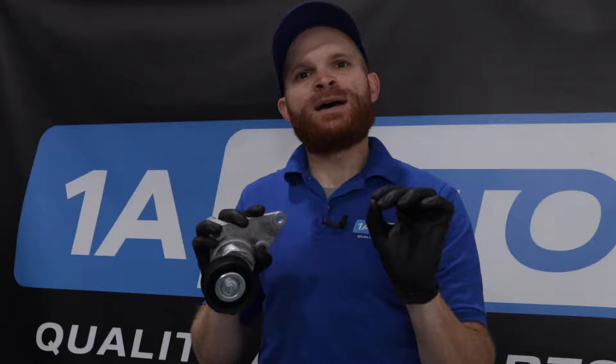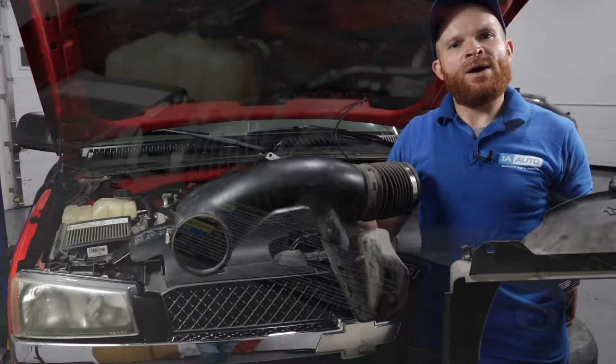When we're talking about serpentine belt tensioners, a serpentine belt tensioner is something that applies a regulated amount of pressure to that serpentine belt so it can spin all those pulleys as needed.